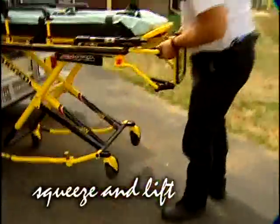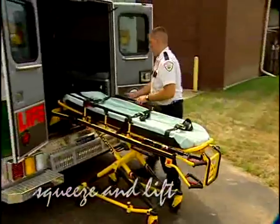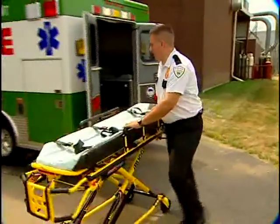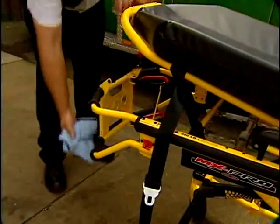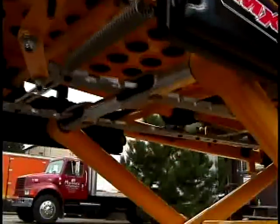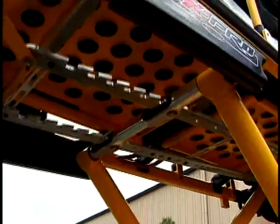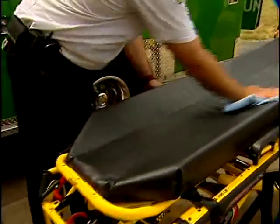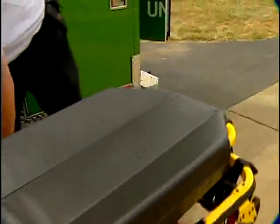Unloading is just as easy. Pull the cot from the fastener and lower it to the ground. Squeeze the release handle and lift the cot until the legs extend and lock. Release the safety bar. The MX Pro is even easy to clean. Its powder coating is durable and makes it easier to see blood and dirt. Greaseless height adjustment mechanisms help to keep your hands and uniforms clean.